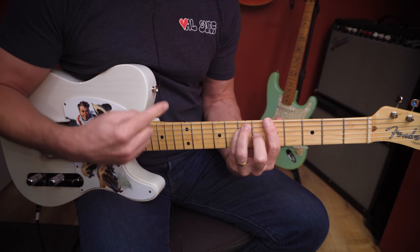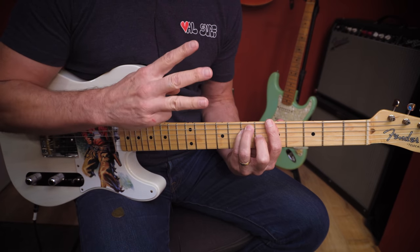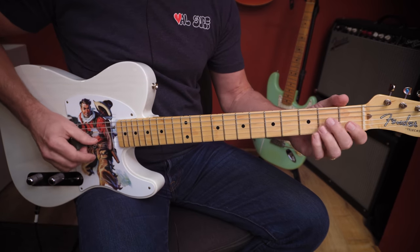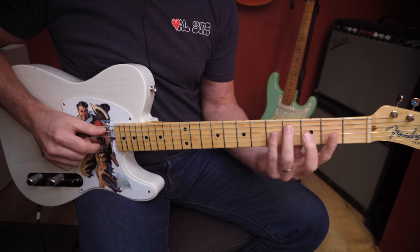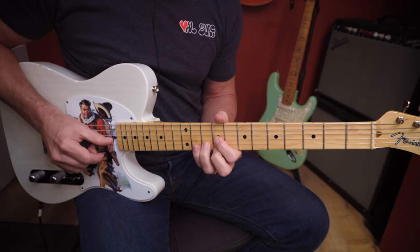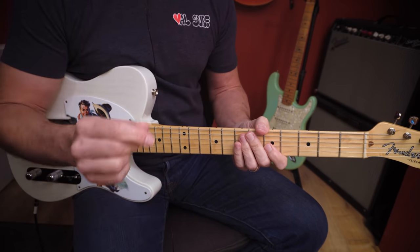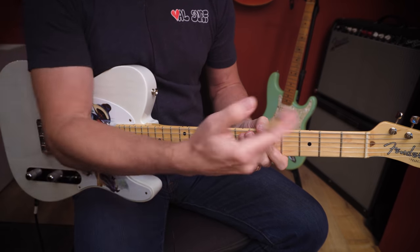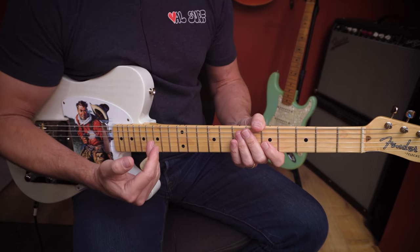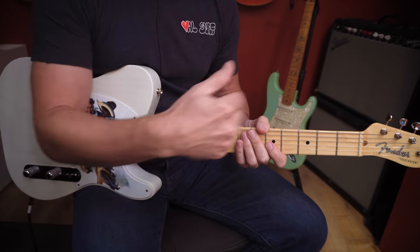Here's an A major chord. There are six strings ringing out, but this chord only has three notes: A, C-sharp, and E. Those notes permutate across the neck in 12 different places — here's that mapping, all 12 positions. That mapping works if you take the whole thing down a whole step, two frets — that's all the G chords. Take it up two frets, that's all the B chords. Take it up a fret from there, that's all the C chords. So 12 different places to play any major chord.